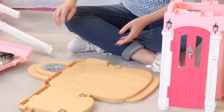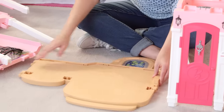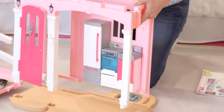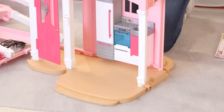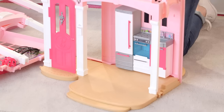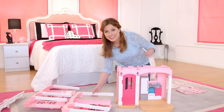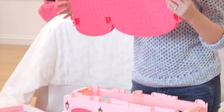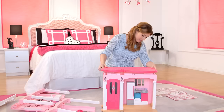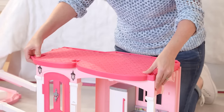Now that the pond has been put in, I'm going to snap the first floor to the base. You just line it up and snap it in. Now I'm going to attach the second floor — you just line it up and push down. It snaps into place.